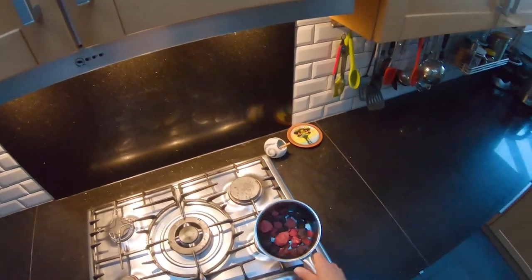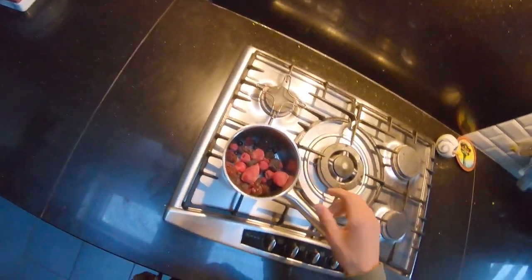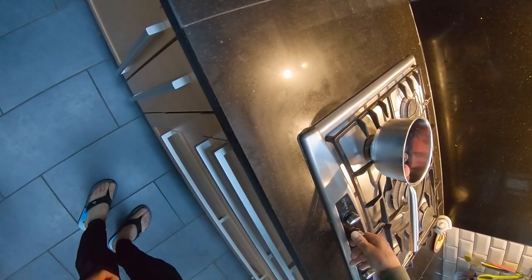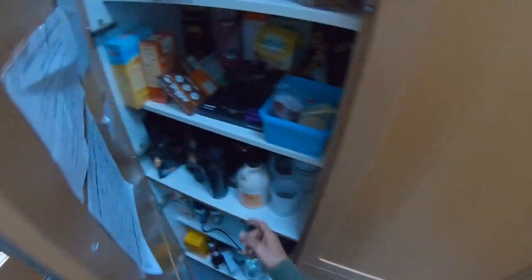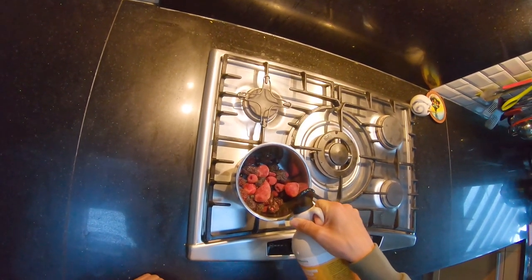First thing I'm going to do is make a little jam compote. I've got some frozen berries here. I'm just going to put them on a low heat and start to get them going, and I'm going to add some maple syrup to them.